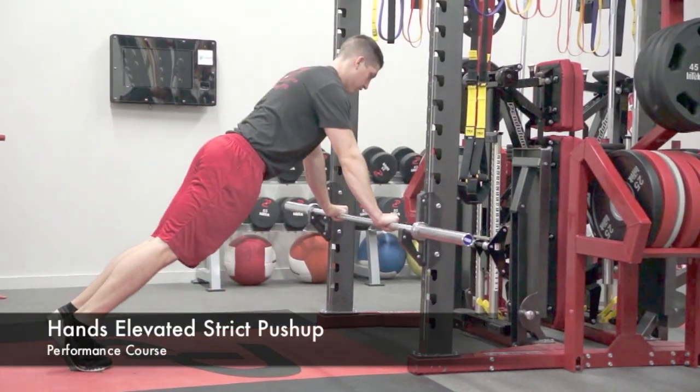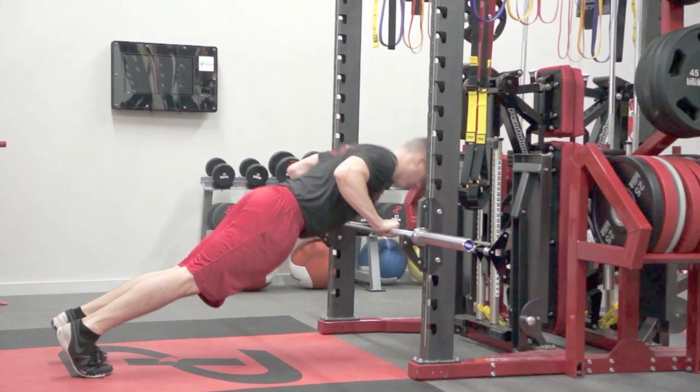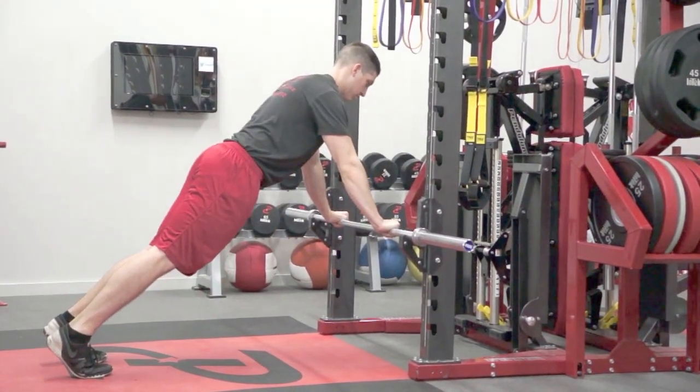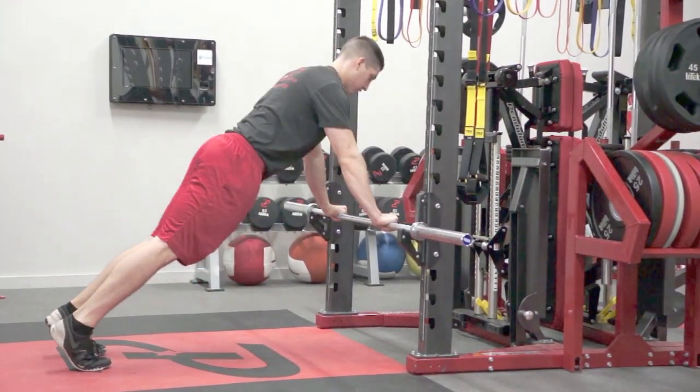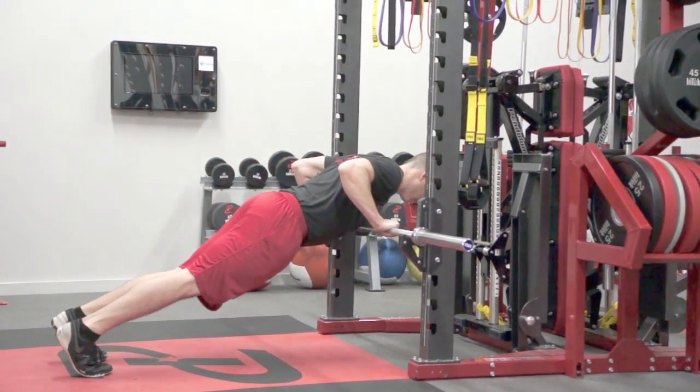The athlete will begin by grabbing the bar just outside shoulder width. They will lower themselves down, keeping their knees, hips, and shoulders in line until the bar touches the bottom of their sternum, and they will drive back up. They want to keep a vertical forearm directly in line with the bar.